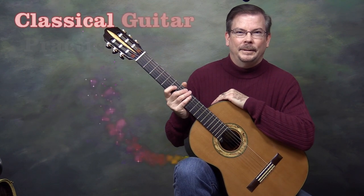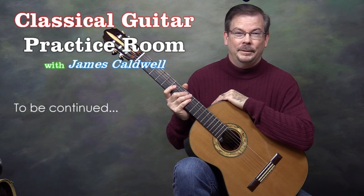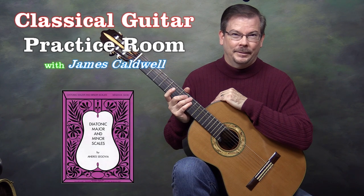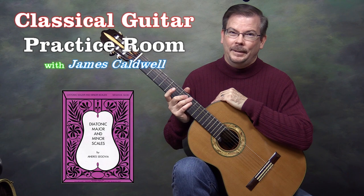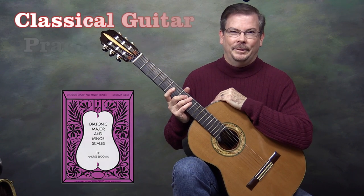Thanks for joining me today in the Classical Guitar Practice Room, and stay tuned as we continue this series. If you don't have a copy of Segovia's Diatonic Scales, there's a link in the description to purchase one. Every classical guitarist should have this in their library — don't be the one that doesn't have it. Thanks for watching. I've been James Caldwell.